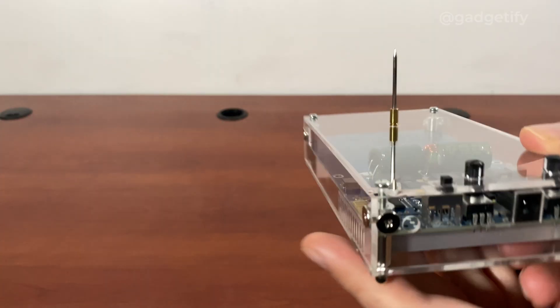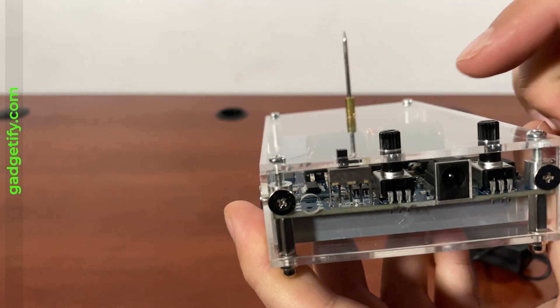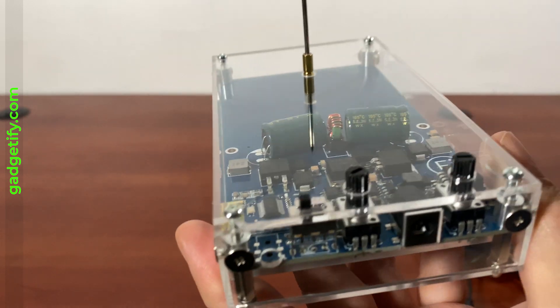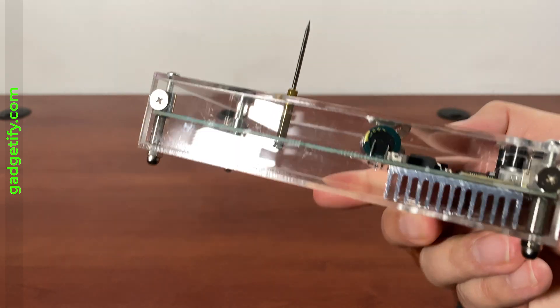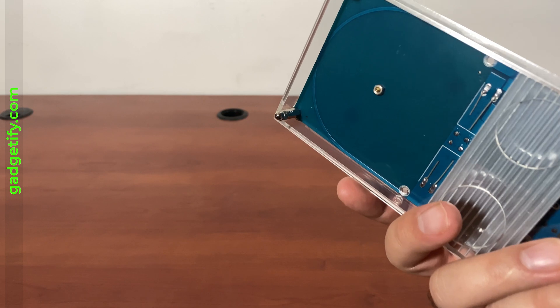You get this little switch here that you can use to change the mode from music to normal mode. You get these two controls to change the frequency and the arc length, so you just change it like that. That's pretty much it. The standard Tesla coil is just a little bit smaller than the other ones that I've covered.